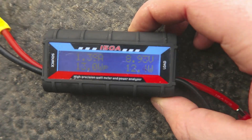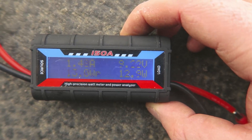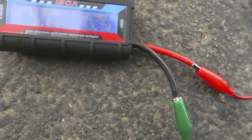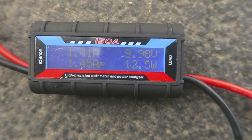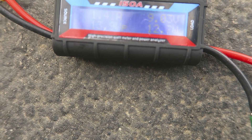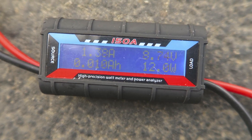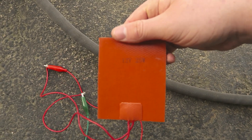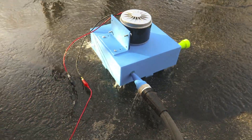All right, it did drop. It dropped down to about 9 volts, and it's pushing about 12 watts of power. I wonder if I can give it a little angle. It's a 12-volt, 25-watt heating pad, so there you go.